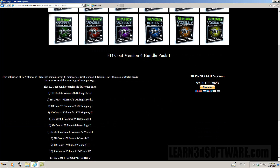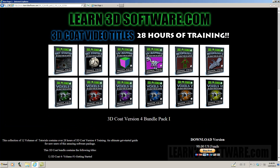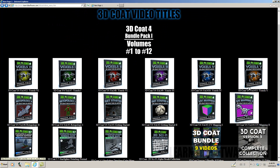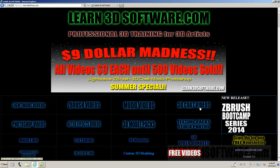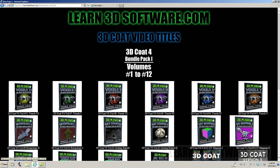We list the different videos that are included and show them right here with the individual icons. If we go back to our 3D Coat menu, which is right here from the main page, you can see everything is listed.